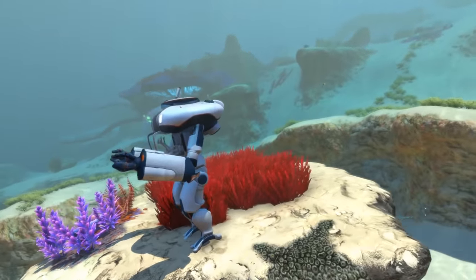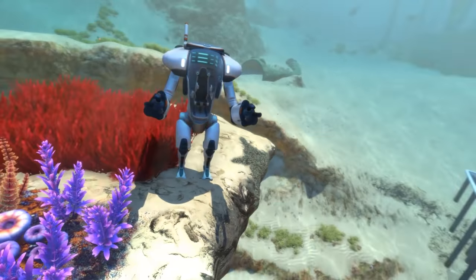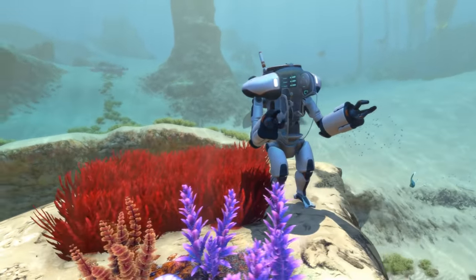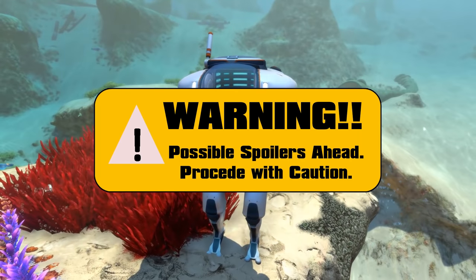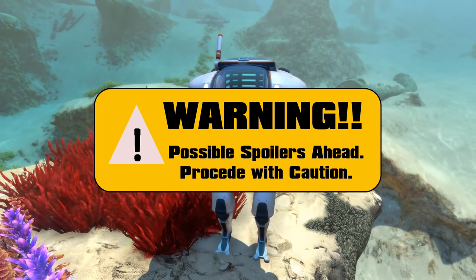Welcome everyone to the second video in this series. In my previous video I covered the Seamoth and all of its upgrade modules. For today's video we are giving the same treatment to the Prawn Suit. There will be spoilers in this, so if you want to avoid those then this video is not for you, but feel free to check out some of my other Subnautica content instead.